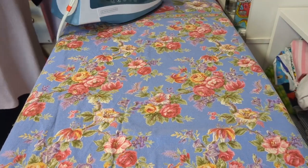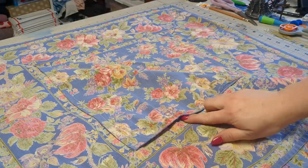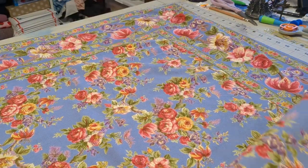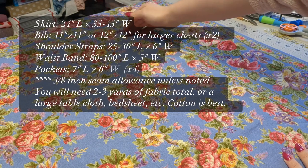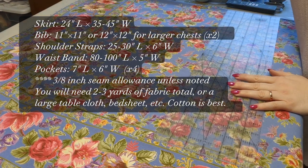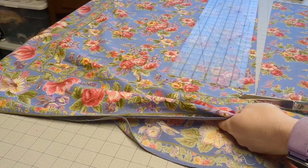Before you begin cutting and measuring, please make sure to iron your fabric really well. Anytime you're working with a non-stretch fabric, ironing helps immensely. If you're using a thrifted or upcycled fabric, take a look at it and see if there's any trims that you would like to keep. I want to keep this border piece on a lot of mine, so I'm going to be working around that. I'll put the measurements up on screen for all the different pieces we're cutting out. Cut your skirt piece first — this is your largest piece — and make sure any beautiful patterns or borders are where you want them.